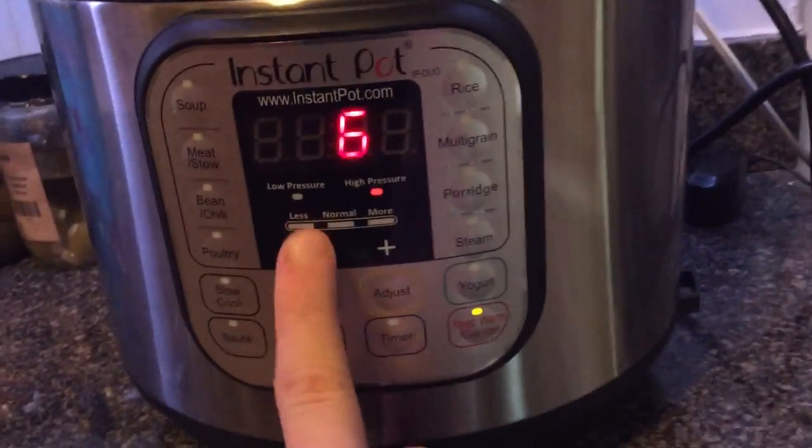We're going to set it to manual for five minutes. You can do it for six minutes if you want, but I'm going to do it for five minutes. And of course, make sure that we are in sealing position. And — magic, magic, magic. That sound is my favorite.